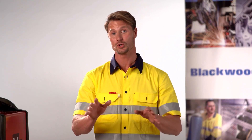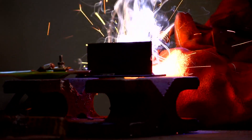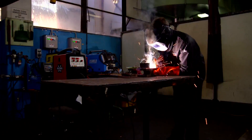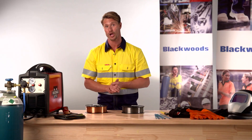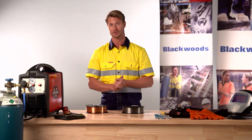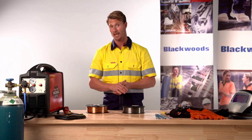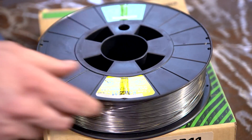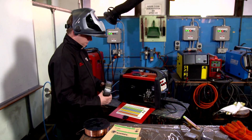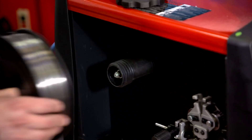Shielding gas is one of the critical elements, and one of the factors that may influence your decision to use solid or gasless MIG wire is the location of the welding. For example if you are welding outdoors or in a remote location, access to an industrial gas cylinder may be difficult, or potentially the wind may be a problem as it can blow across the gas causing porosity in the weld. In this situation a gasless MIG wire would be preferable — no need to rely on shielding gas or lug around a gas cylinder.